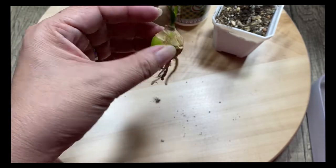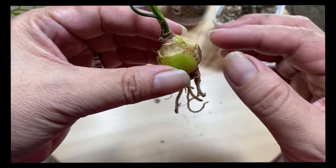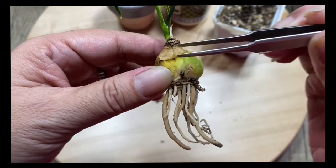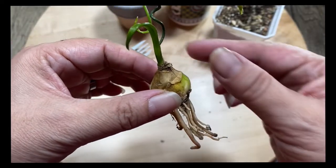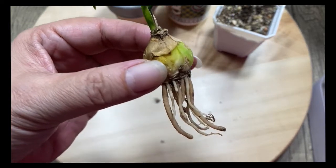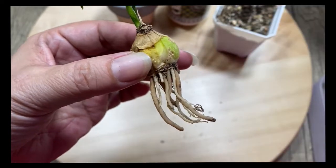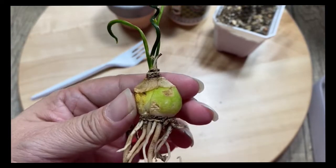I think this is good enough. If you see dry skin like this, there's no necessity to peel it until you see all green — try not to do that. I'm always thinking about the reasons plants have dry skin. I'm sure it will dry off and go away maybe a few months later, so I'm just going to let it grow naturally.